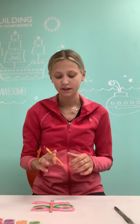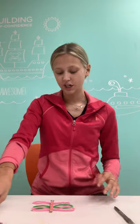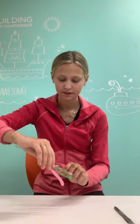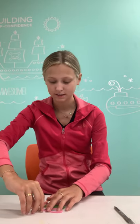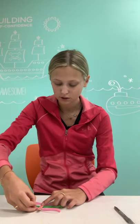And then there you have it. Once it dries, you have your pipe cleaner popsicle stick little dragonfly. I'm going to try and pick it up and show you guys, but it's still drying so I might lose touch, but let me try.